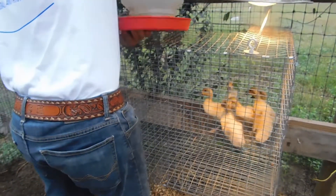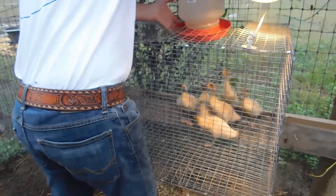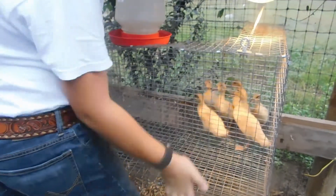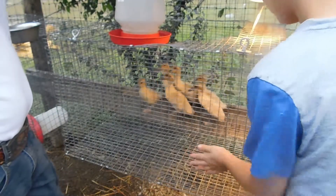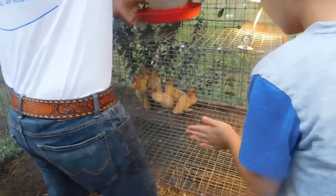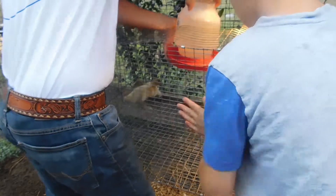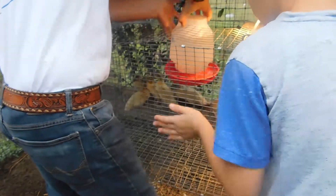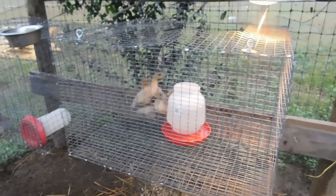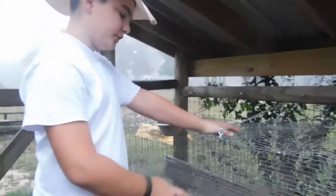But they're much bigger than they were. Seth is going to put in that water — if they'll move, you don't want to smush them, so I'm going to distract them. No ducks below it. And that's a one-gallon waterer.